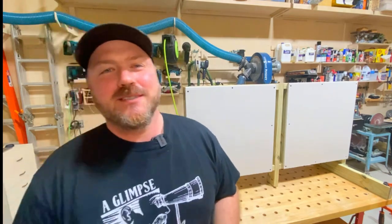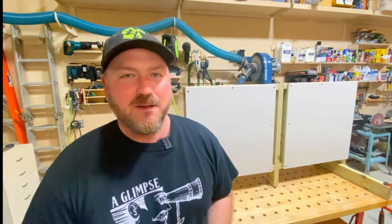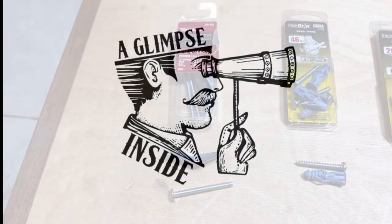Hey guys, welcome back to the channel. My name is Chris. Today's video I'm putting drywall anchors to the test. There are a ton of choices when you go to the hardware store, and about 85% of homes have gypsum drywall board in them. When you can't find a stud, they're perfect for hanging various things around your house. Today I'm going to tell you which ones I think are the best.